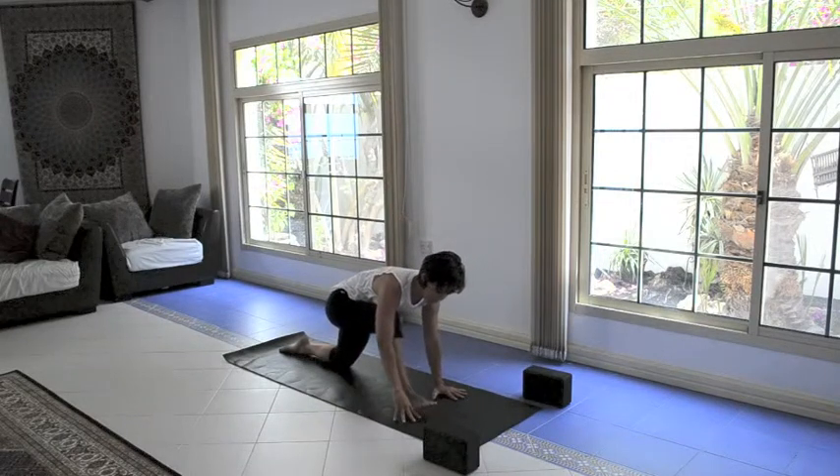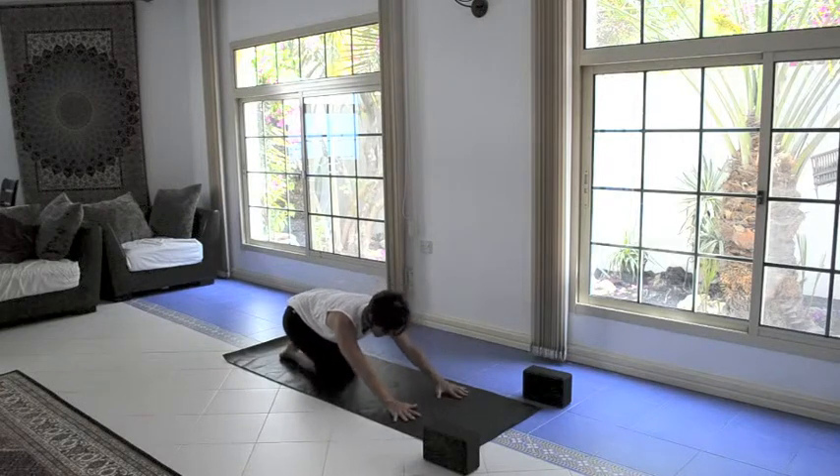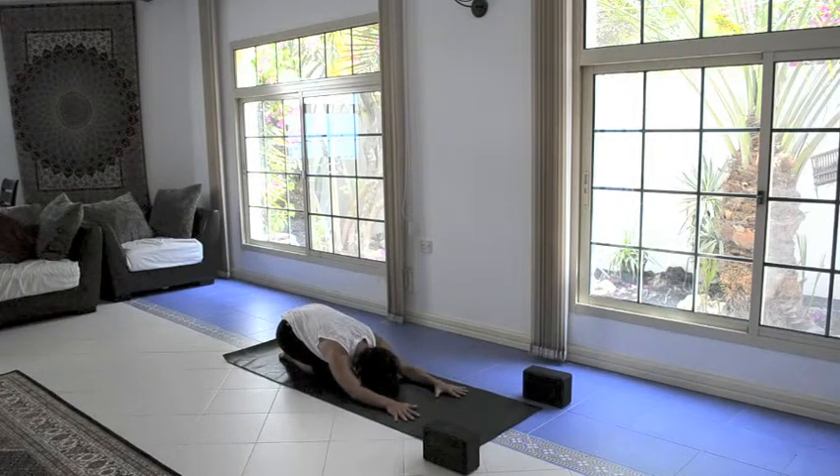Instead of stepping forward this time, step back momentarily and come into child's pose. Take a nice deep releasing breath in through the nose, out through the mouth.